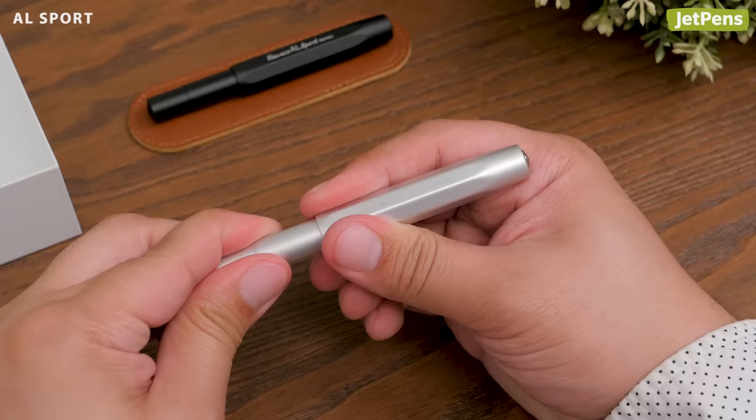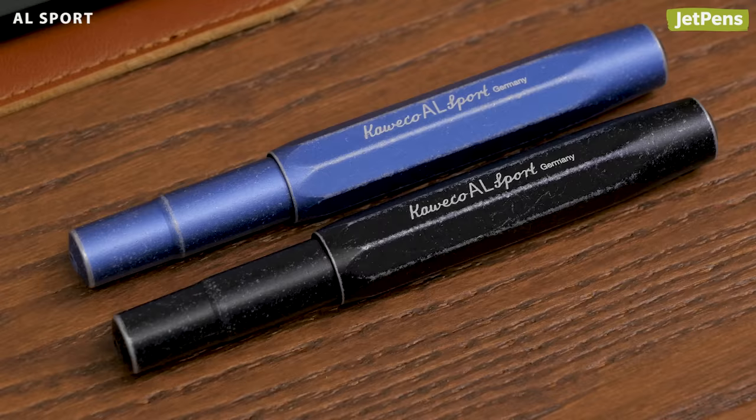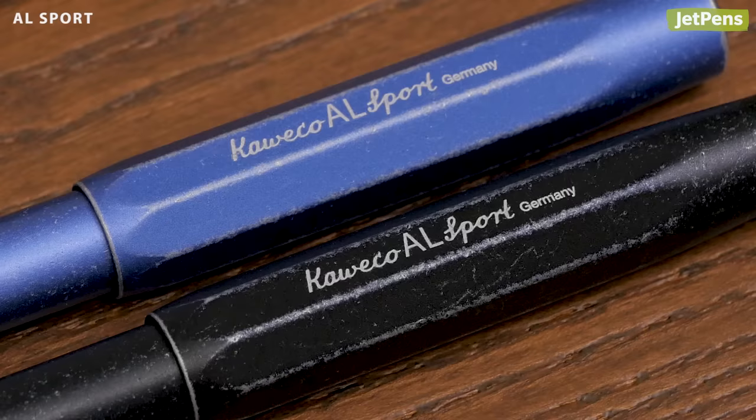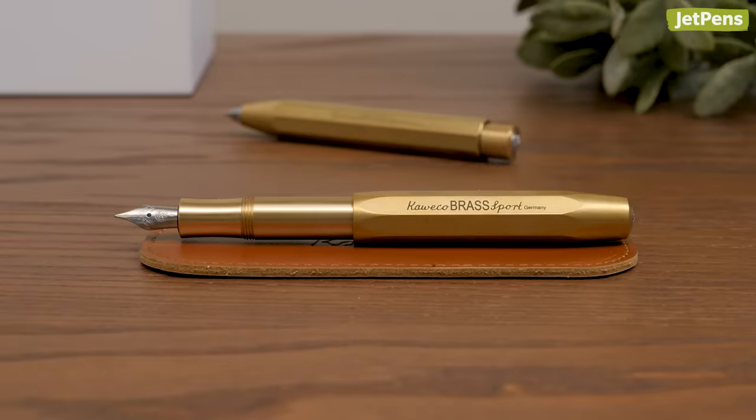If you prefer pens with a more substantial feel, try the AL Sport. Made of high-quality aluminum, these pens and pencils are sturdy but not overly heavy. The AL Sport is also available in a stonewash style, specially treated to create a worn-in look inspired by distressed jeans.